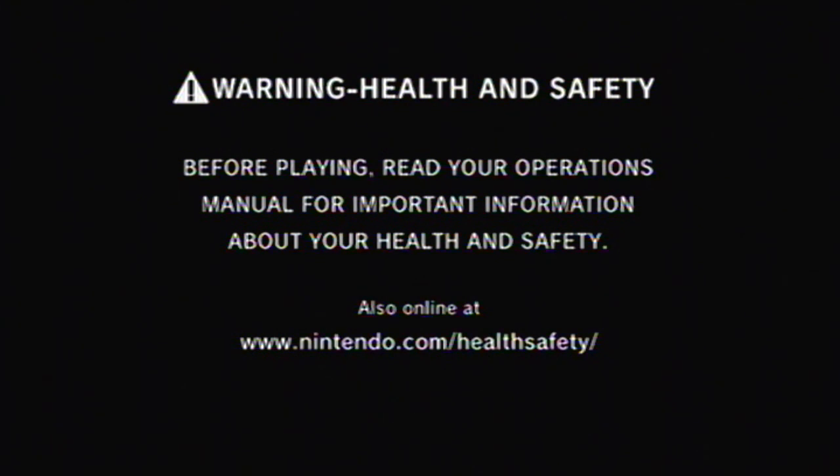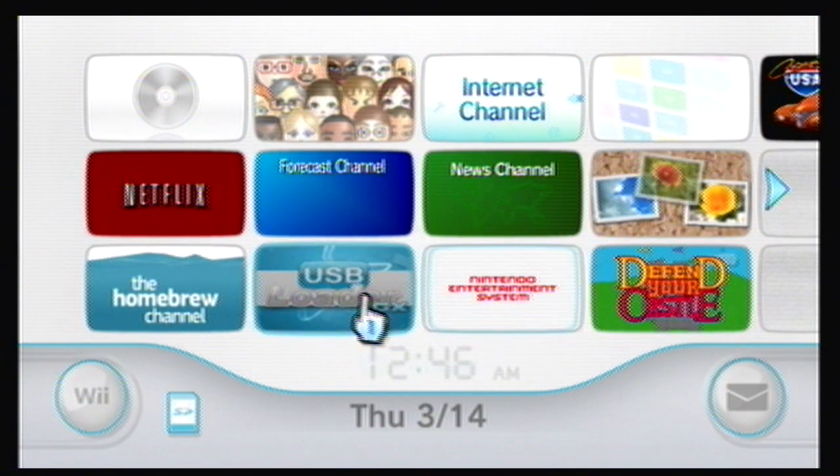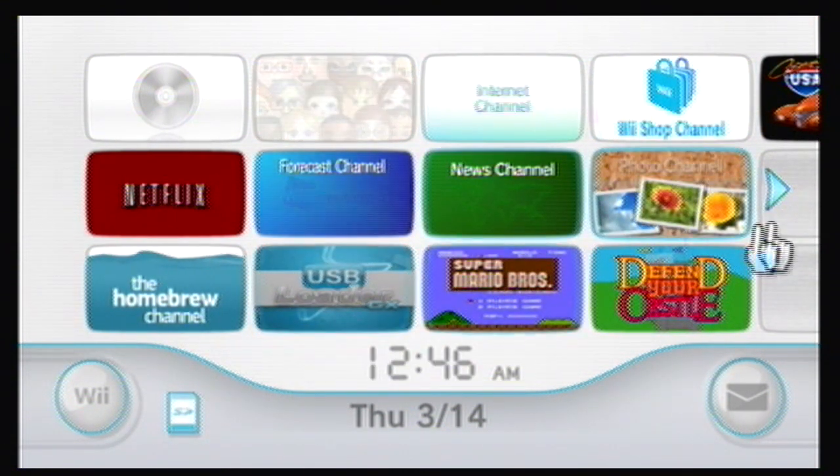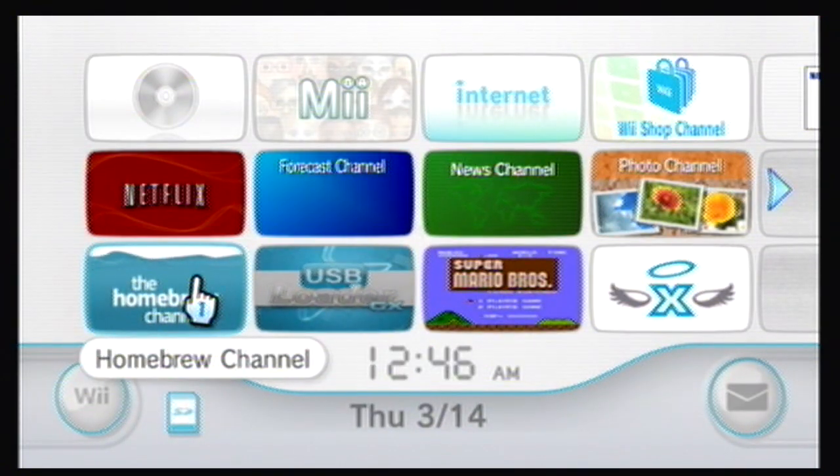What is up guys? Sherm Pilly here — long time no see. I've been a little bit busy lately. I started working on a new project: soft modding the Nintendo Wii.